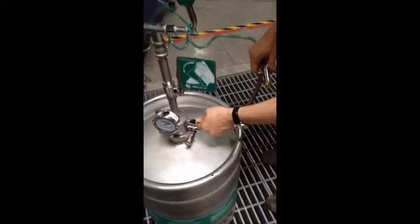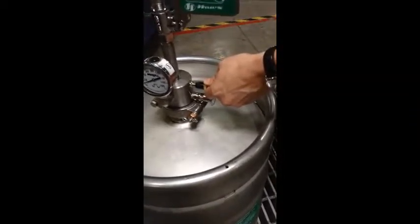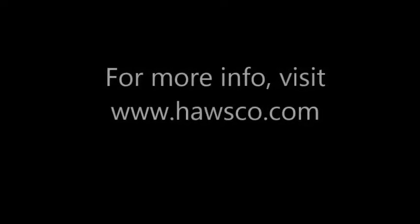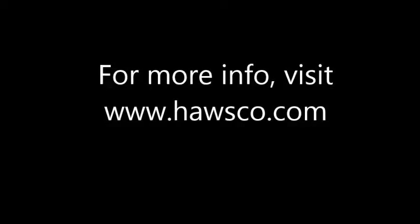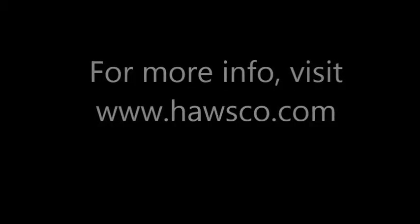Charge the tank with clean compressed air to 75 psi through the Schrader valve. Your portable eyewash is once again ready for use. Units should be included in the required ANSI Z358.1 Annual Compliance Inspection. For additional information, visit hosco.com.